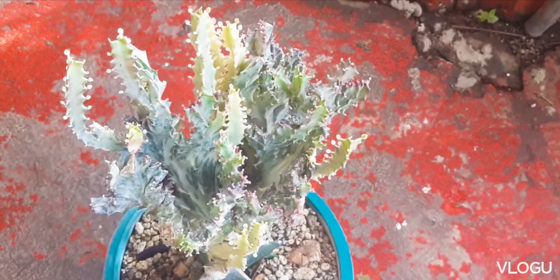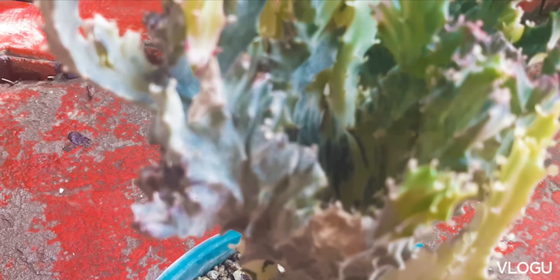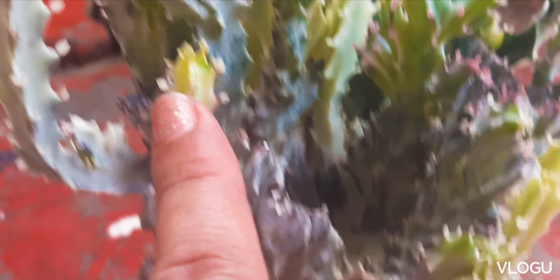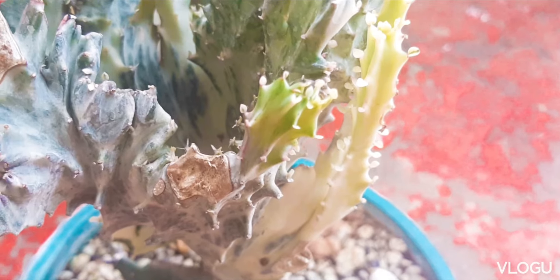After pruning, the parts which were cut eventually dry up like this one. You can see there the cut parts and you can also see some growths at the sides of the parts that were cut.